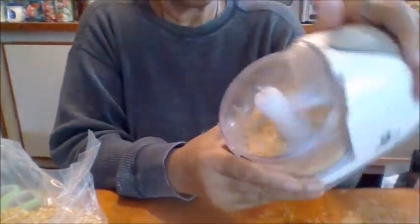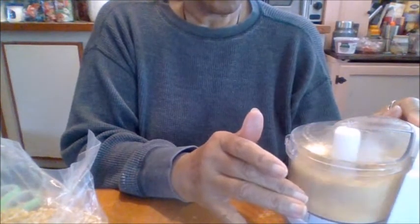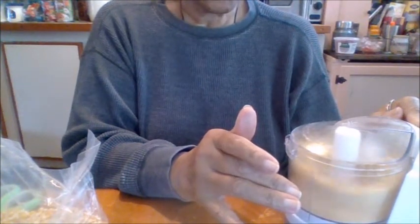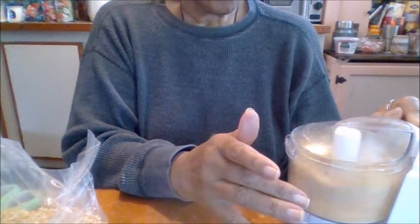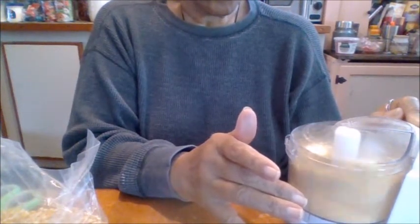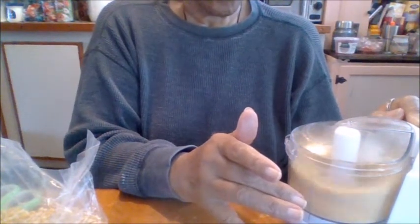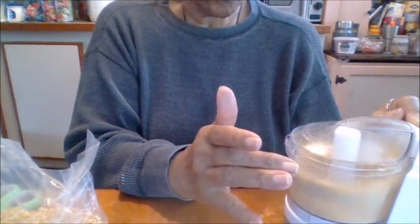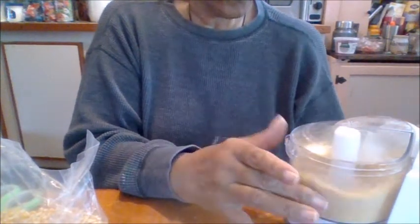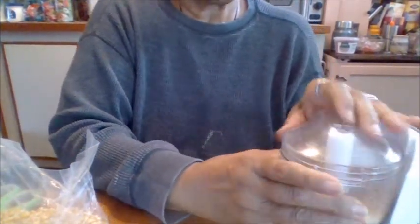I need to get my other food processor, so I'm going to break it down. Nobody wants to hear this grind forever, but I can show you what some of it is going to look like.